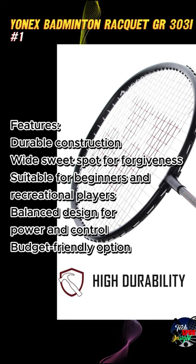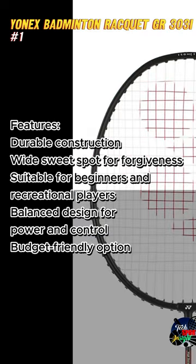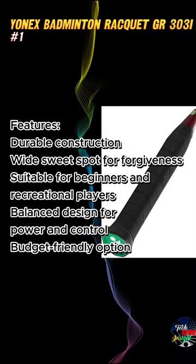Features include durable construction, a wide sweet spot for forgiveness, suitable for beginners and recreational players, and a balanced design for power and control. It is a budget-friendly option.